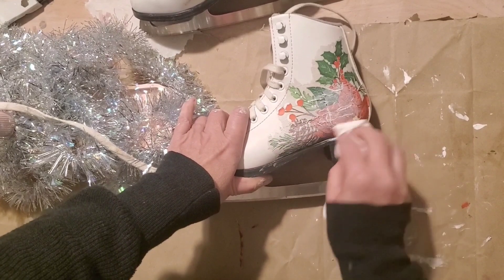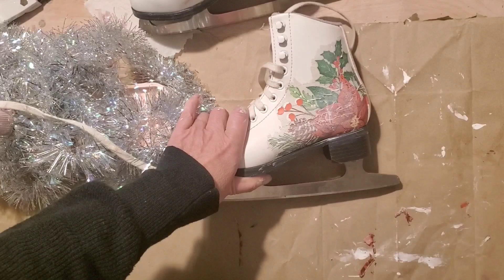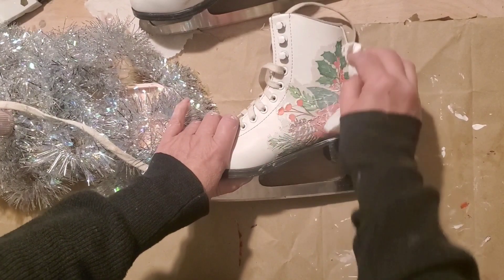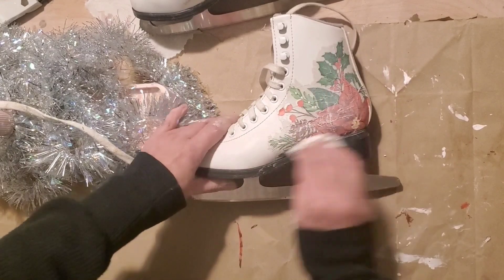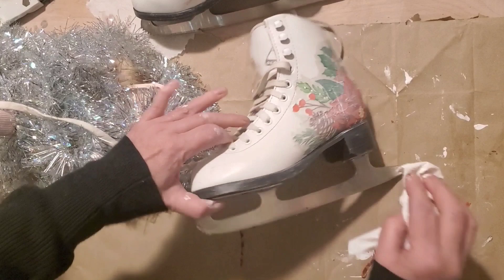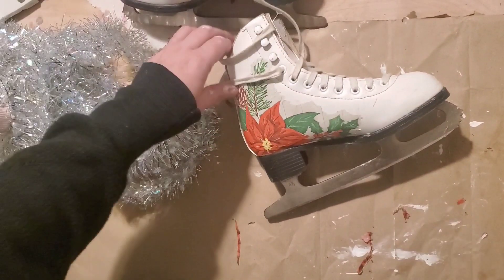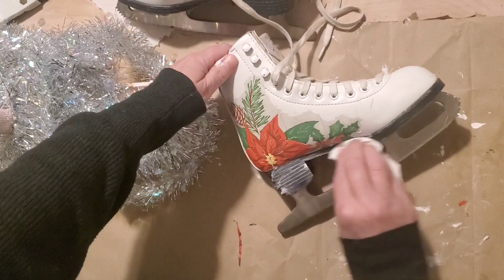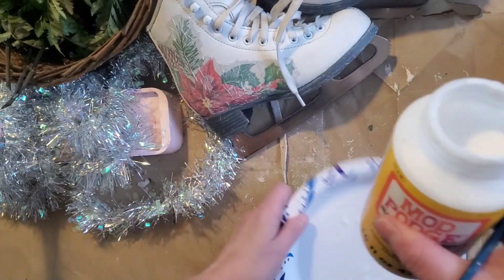I decided to use the same technique as the previous project, so I wanted to make sure it had wrinkles because I want to add white wax right over the top. You want to make sure when you do this step that the decoupage has had a chance to dry, otherwise it can tear the napkin and make a goopy mess. I ran around the outside bottom of the skates with some white wax and wiped that back.